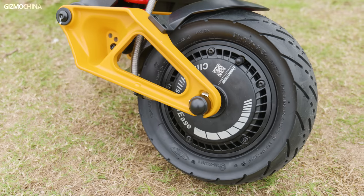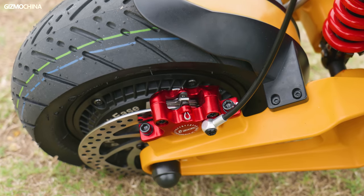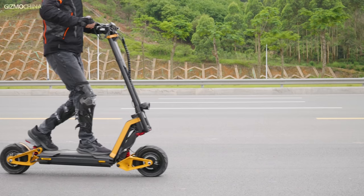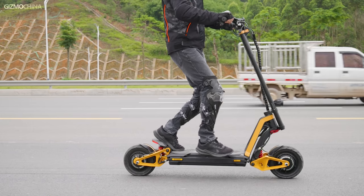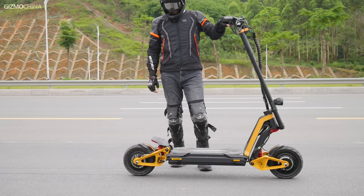The 11-inch tires are clearly designed for all-terrain use, and its two 160mm full hydraulic disc brakes will stop you in no time. What's more, it also has a regenerative braking system, which means it can convert kinetic energy into electricity like some electric cars to achieve a longer range. It can also significantly extend the life of the braking system, as the mechanical parts will not wear out quickly.